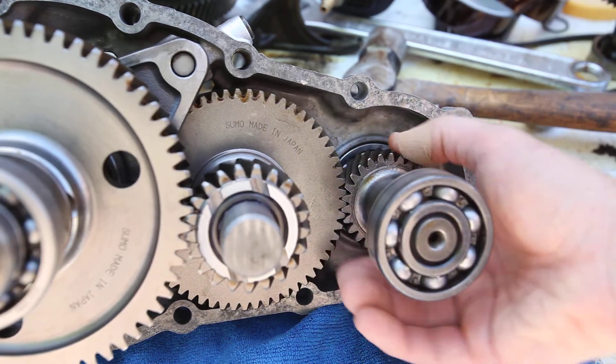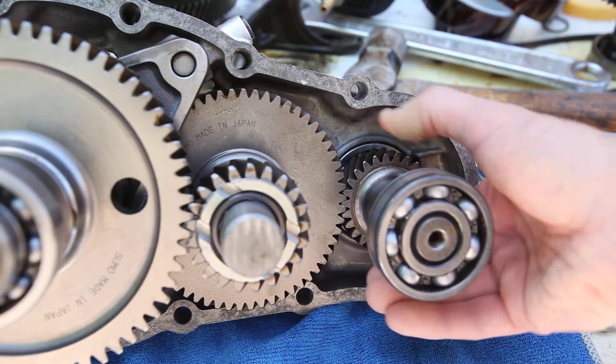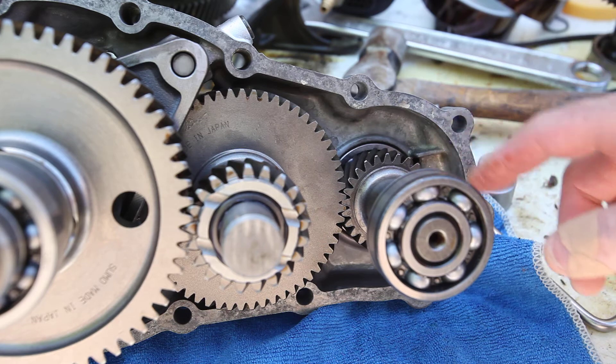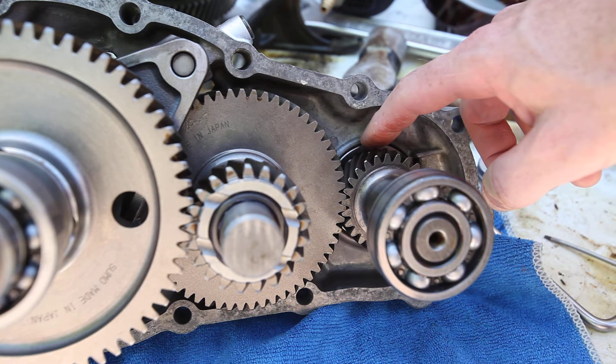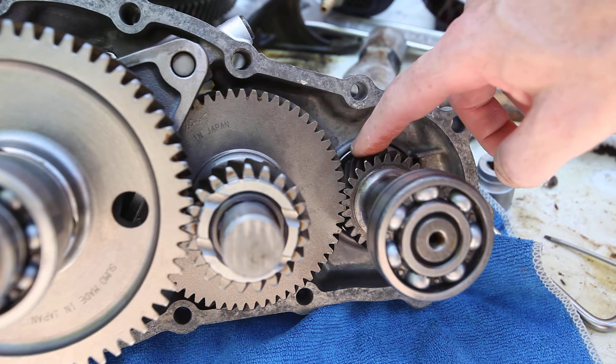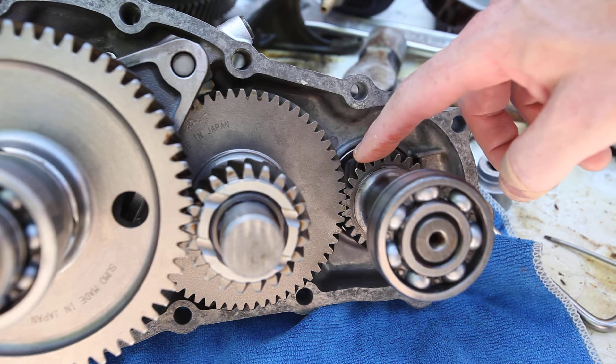So this, as you can see here, is very tight, very nicely done. This gear set manages gear interference by basically flattening off the top of the gears and some of the gears.